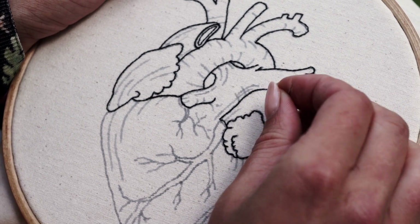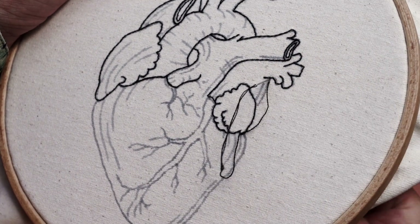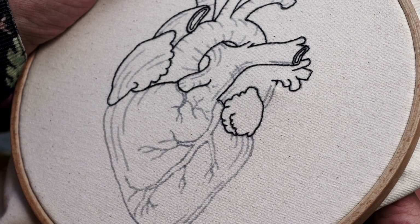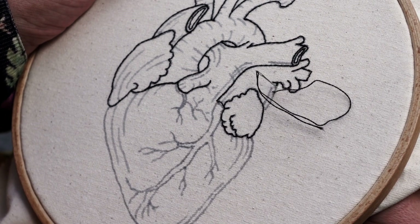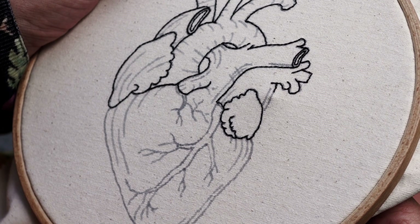The backstitch is a beginner stitch and once you get used to it, it's easy and relaxing to do. And because it's so easy to execute, it helped me a lot to be in the present moment without necessarily thinking what my next move should be. I kept stitching all the tiny lines until it got dark outside.